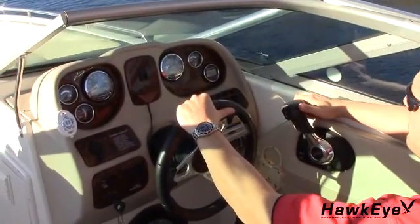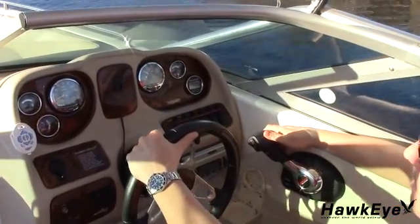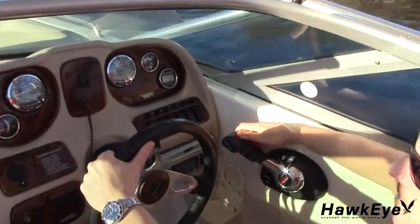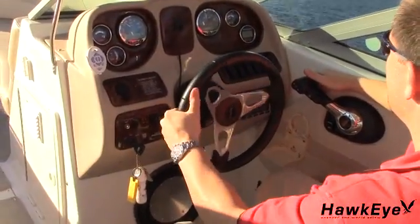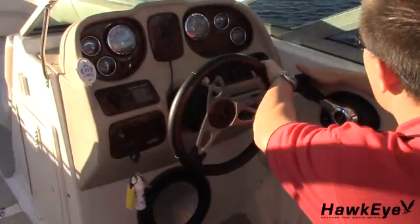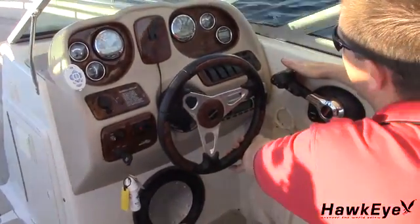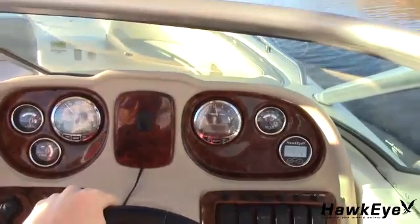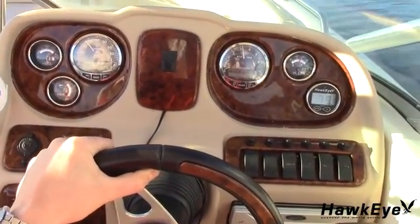High speed performance of the depth sounder may require extensive adjustment and testing to find the best transducer mounting location. This transducer has been tested to perform up to 60 miles an hour. Not all boat hull configurations will allow for this type of performance. If you are not satisfied with the performance of the depth sounder, it is recommended that you seek the advice of a professional marine electronics installer.